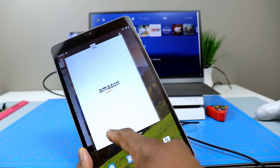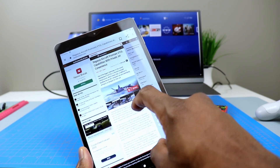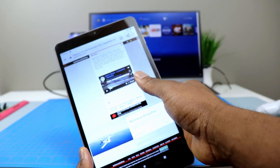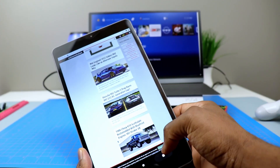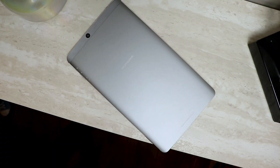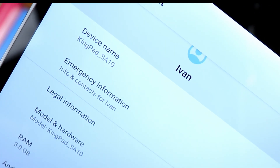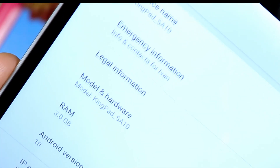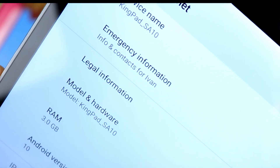I have found a couple of instances where you get a little lag. Not sure if it's because I'm used to high-productivity tablets like the Tab S7, but every now and then I can catch it. It's nothing really terrible, but it is definitely there. When I'm multitasking, it will stutter a little bit. I kind of hoped that 3 gigs of RAM would have kicked in a little more, but with that being said, it's still a budget tablet.